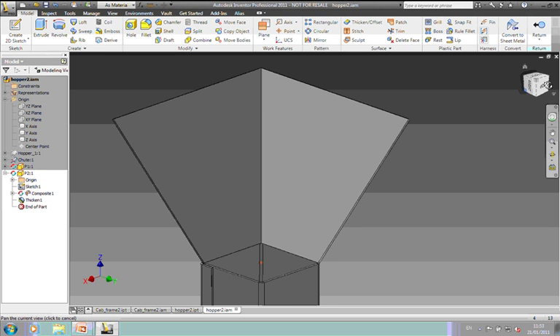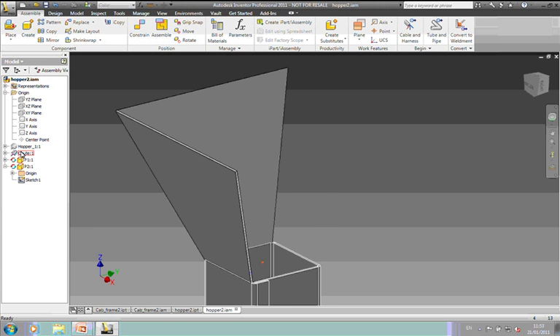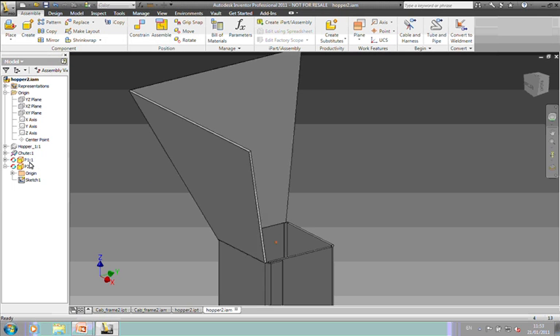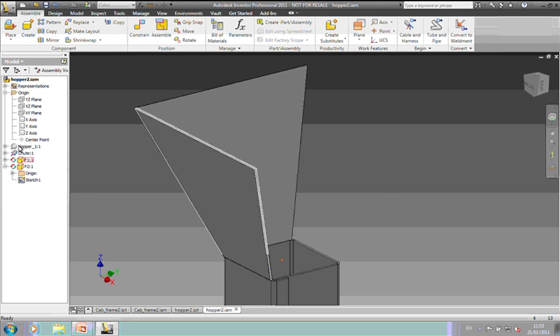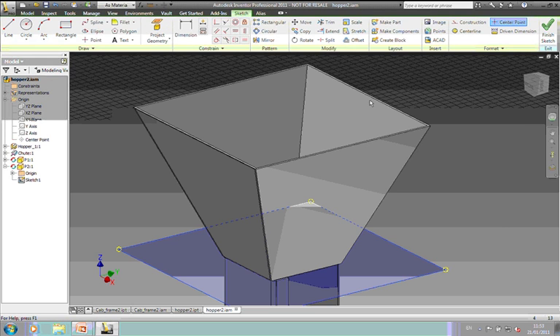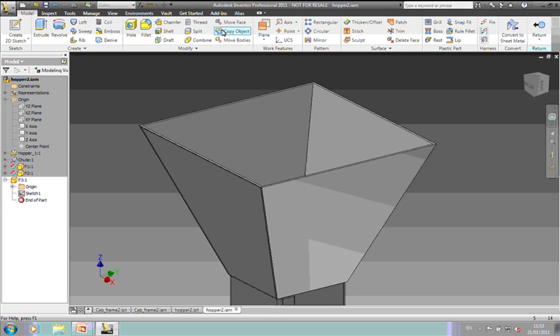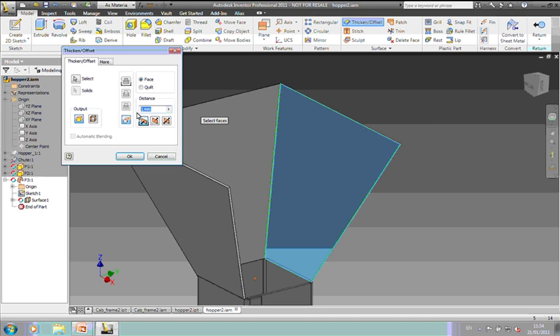Return, and as you can see it's building up now. There's the chute that came across from the part file initially, and we've got our panels building up on the top from the hopper. Let's do one more. Pick any plane just to get a sketch to start off with, finish that sketch. Use Copy Object — just take the face off of here. Turn the visibility of the hopper off to see what we're doing, then use Thicken Offset. Thicken.